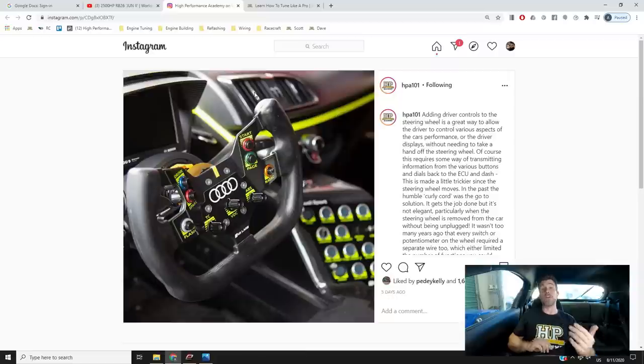I wanted to cover off an Instagram post I put up last week on our HPA Instagram — if you're not following us at HPA101, please make sure you do. We quite often see these days in race cars where switchgear has been mounted on the steering wheel, allowing the driver to keep both hands on the wheel and control vital aspects of the race car, from power delivery through to radio communication. The challenge is getting the signals from the switchgear on the steering wheel back into the chassis.